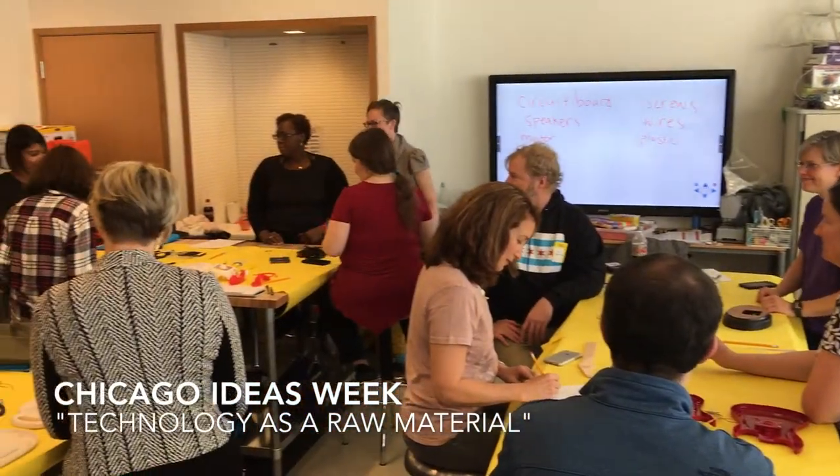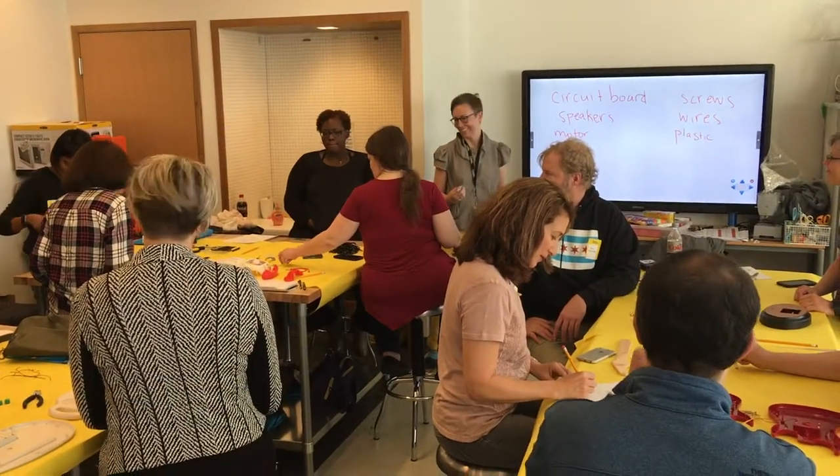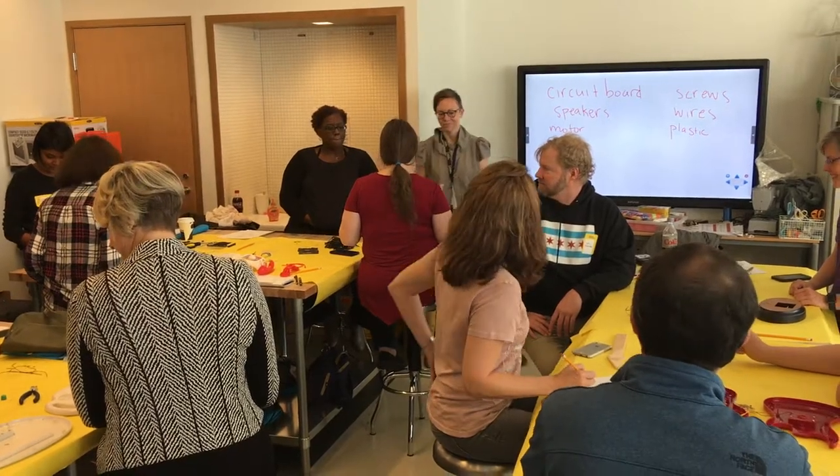We're still breaking it apart. How did it feel to take something apart? Great. Fun. Great. That's good.